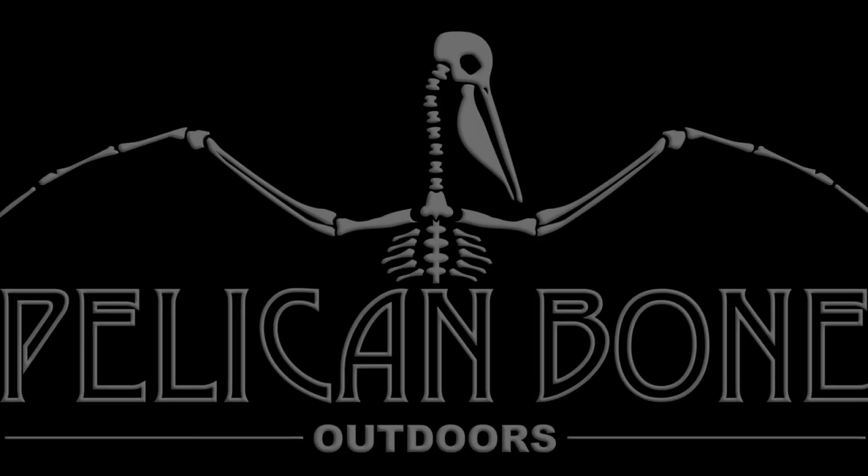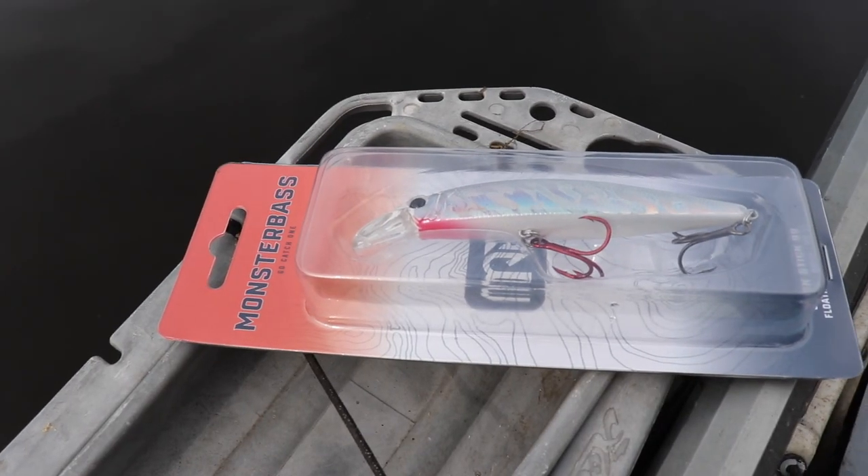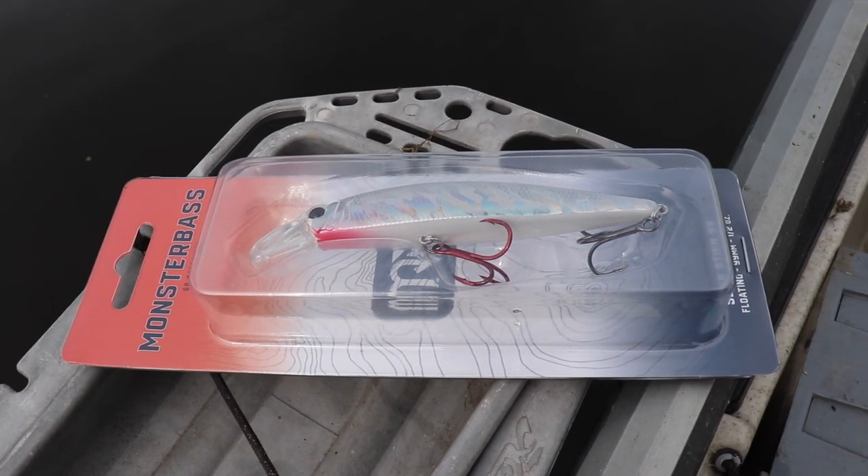Hi Makin' Bone Gang! If you've been sticking with the channel, you've noticed I've been doing a lot of videos where I go out fishing with only one bait or one particular kind of bait. Well, today's one of those videos. We're gonna be sticking with the Monster Bass Slick Stick 99 — a shallow water jerkbait — and we're only gonna be fishing with this unless we pop off and lose it.